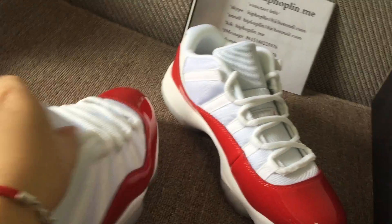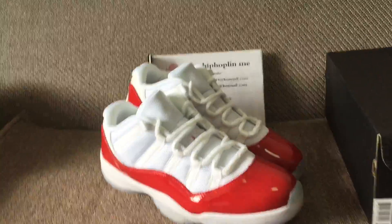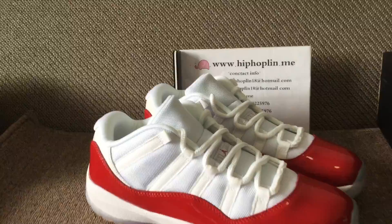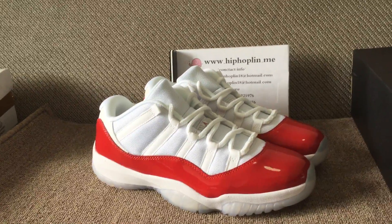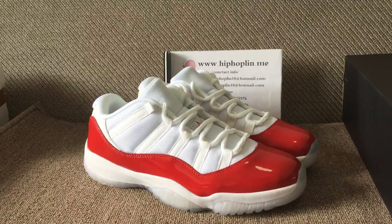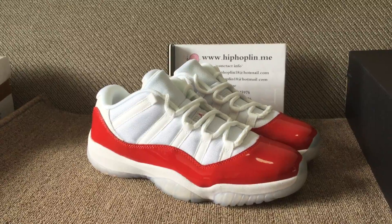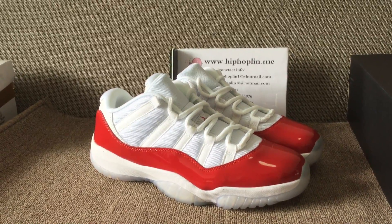Here is the overall look of the shoes — Jordan 11 Low, red and white. They are very hot recently. And also the Jordan 11 Low is also very popular. It's coming from my site, you can check the picture link. Thank you for watching. See you next time, bye.